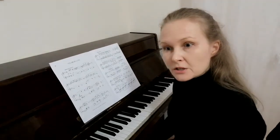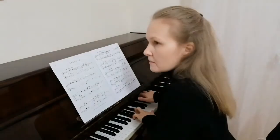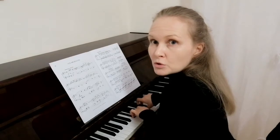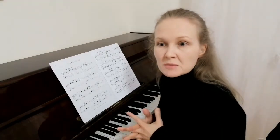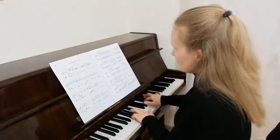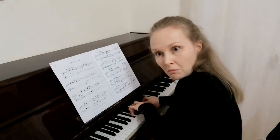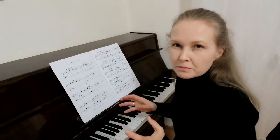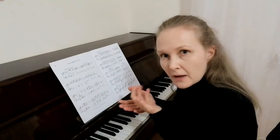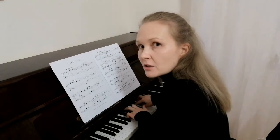These notes cannot be too quiet either. Otherwise the subsequent harmony will drown out the melody. That would sound primitive. We have to adjust the accompaniment to the melody.